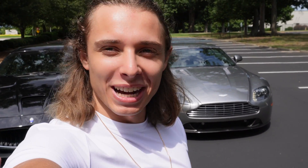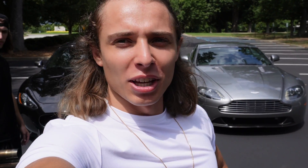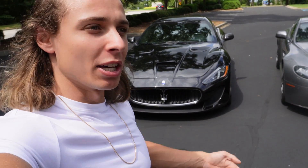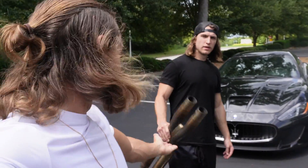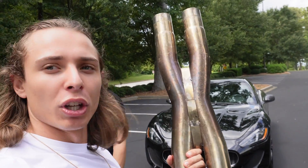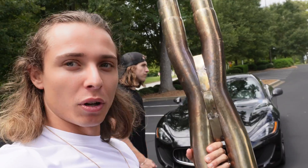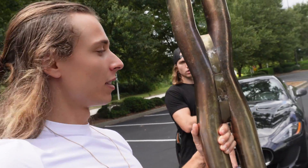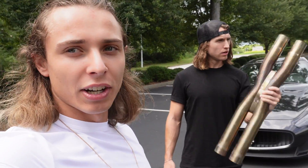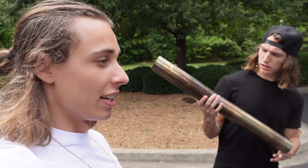Welcome back to the channel, welcome back to Feel by Foreigns. We are going back to the old good times where we had our most viral video putting an x-pipe on the Maserati — and this time on the Maserati MC, the big boy. We are taking a big boy x-pipe and putting it on the big boy. This is the more expensive, better version. We had an Urutu on the old one; now we got a Larini x-pipe — big old x-pipe going on the 4.7-liter V8.